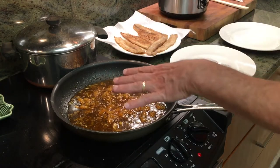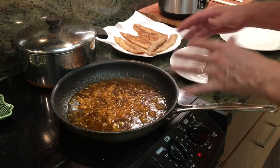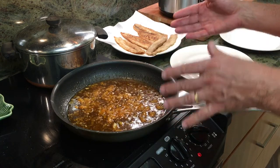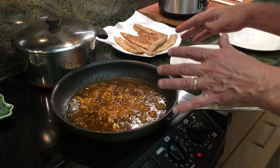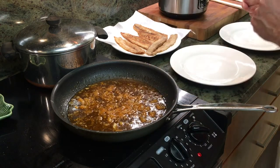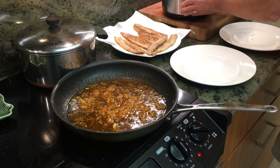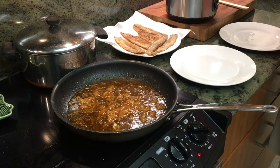Here you can see we've cooked our sauce down. It's bubbling, it looks almost sugary — and that's due to the pineapple juice, which we've now cooked the water out of. But it's also got some zing to it. We've got some rice which we just made up. So to plate this, we're going to start with some rice.